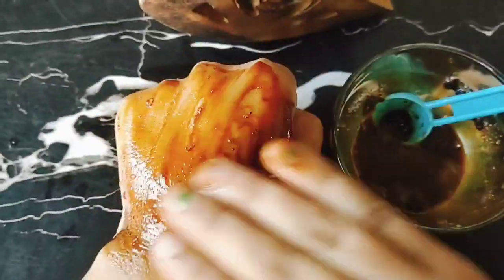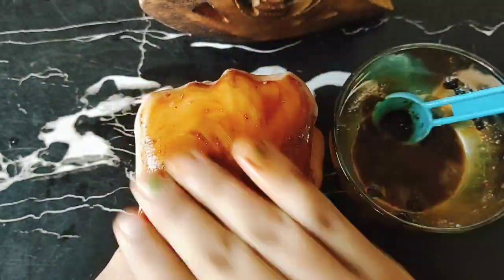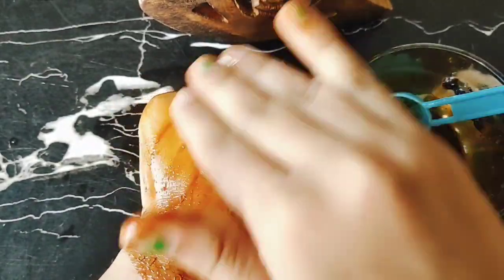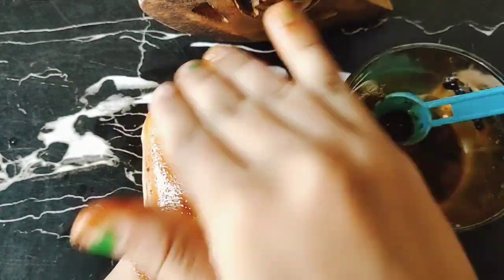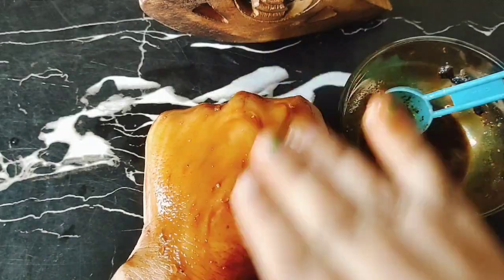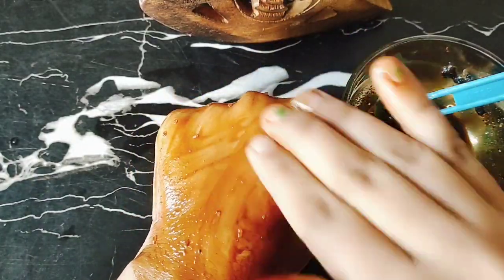Scrub is really clean. Then, scrub is used in circular motion. Scrub is only 2 minutes to try. Scrub is not too much — you don't need to scrub too hard. It can cause skin damage. So, scrub in circular motion. You don't need to rub it hard.